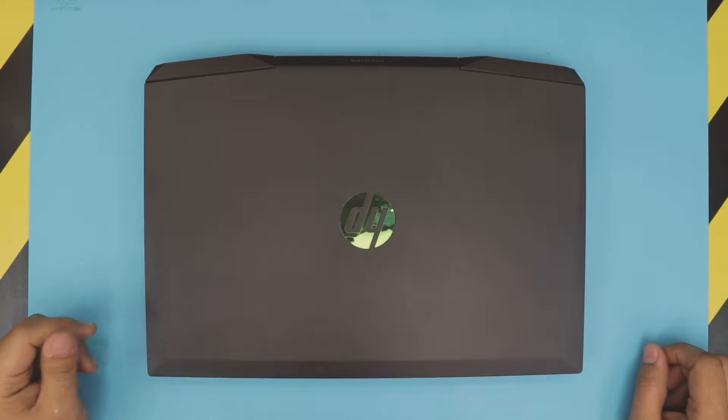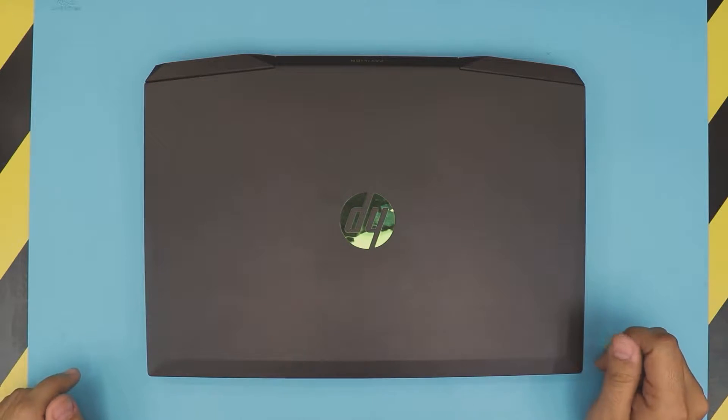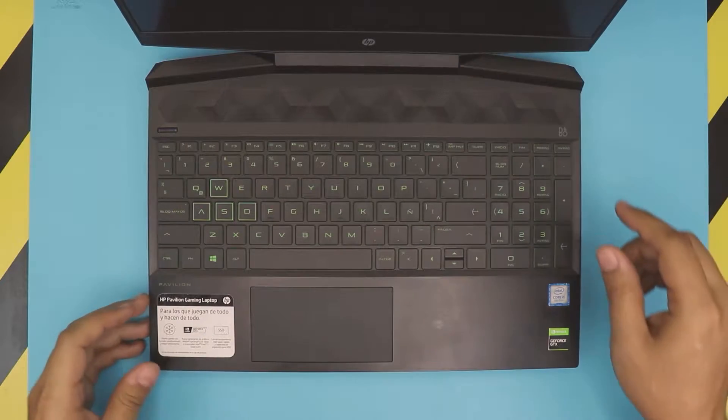Hello everyone, how are you doing today? I'm here with a different video. In this video I'm going to show you guys how to upgrade your RAM for your HP gaming laptop — this one is an HP 15.